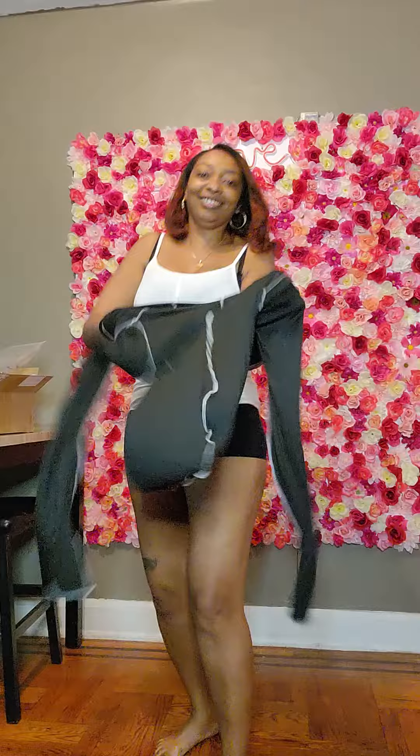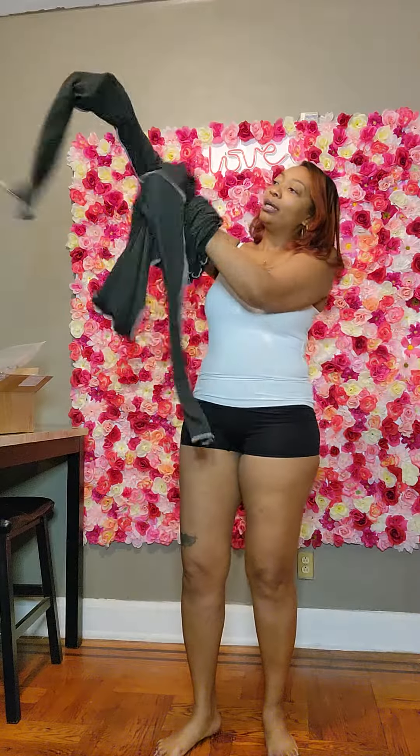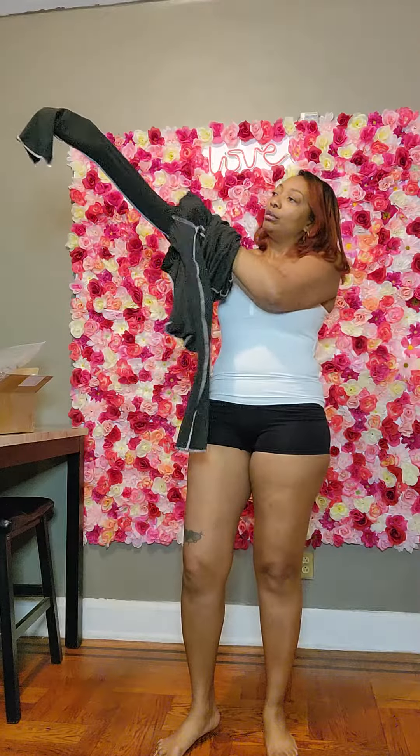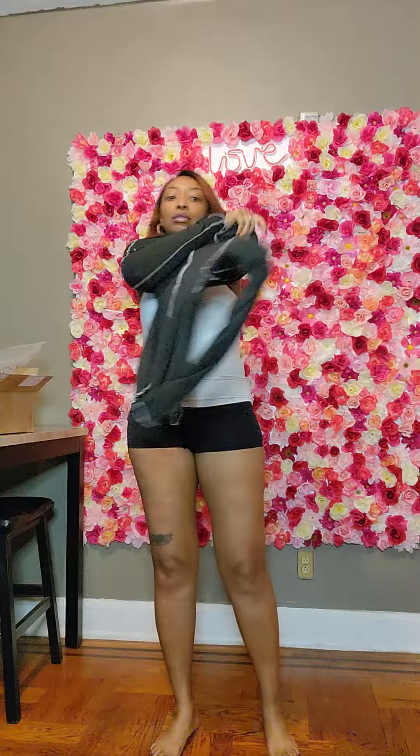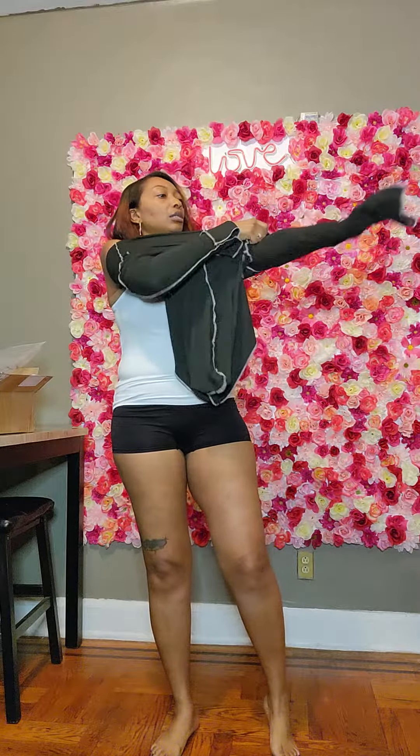As y'all see — oh yeah, y'all see that — I'm really trying it. We're gonna go ahead. The material feels good. Oh yeah, this is gonna hug your body, this is gonna hug your body, you know what I'm saying.